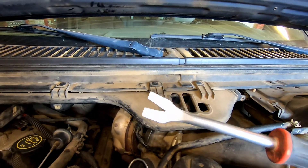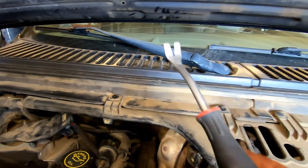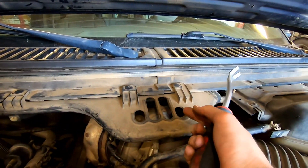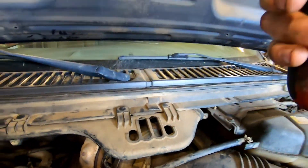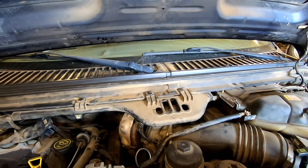I grab one of these upholstery tools and pop these guys out, then get a bungee cord and lift this up and hook it somewhere up on the hood just to get it out of our way a little bit.